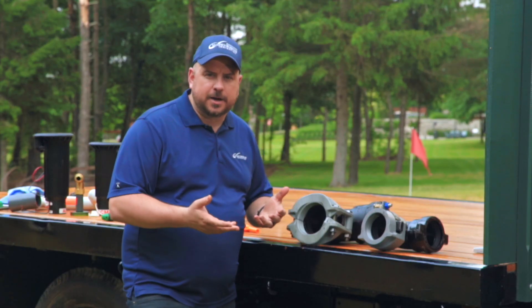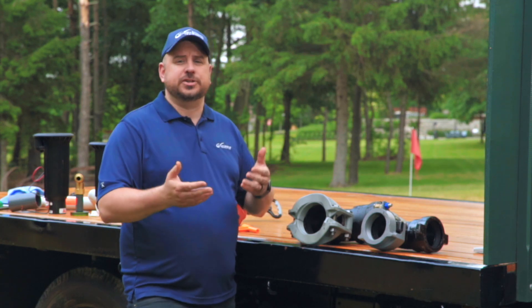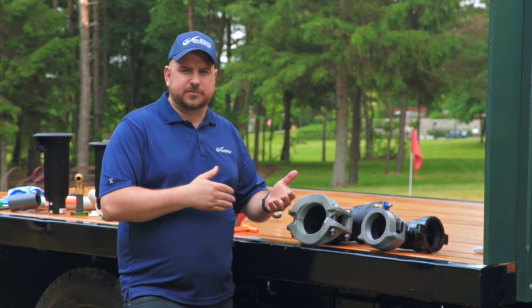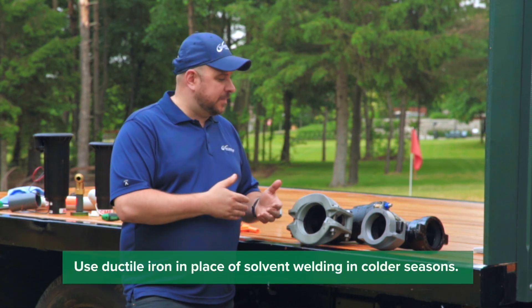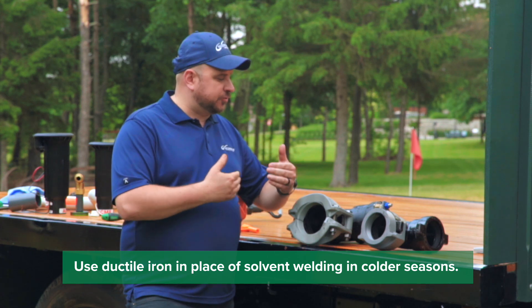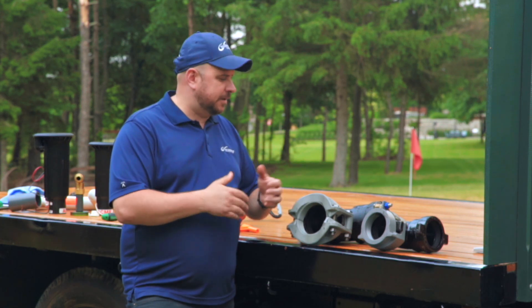So why would we use ductile iron? Typically from any size from 2 inch all the way up to 12 inch you can use it in the shoulder seasons. So if you're in colder conditions and you don't really feel comfortable solvent welding, you can definitely use ductile iron in place of that. And in terms of any kind of change of direction, it's probably best to use ductile iron for thrust forces and things like that.